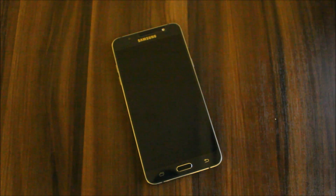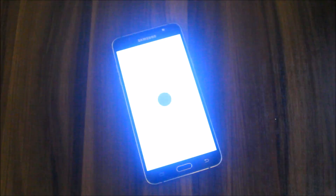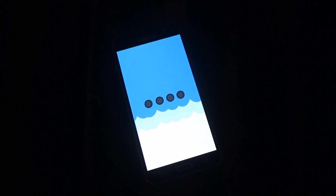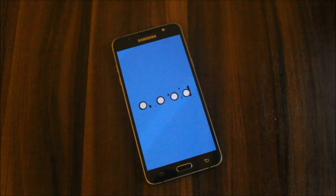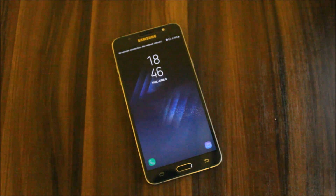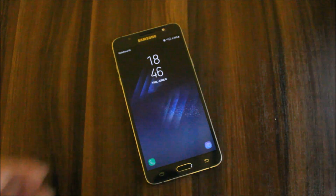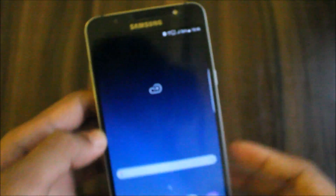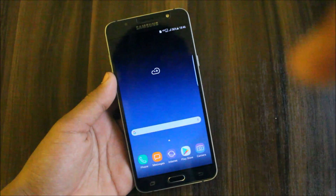This is a cool boot logo — I loved it. Just wait for the device to boot up. I know this video is going too long. Still waiting to see if Vault appears — I'll give you the ROM review in the meantime.